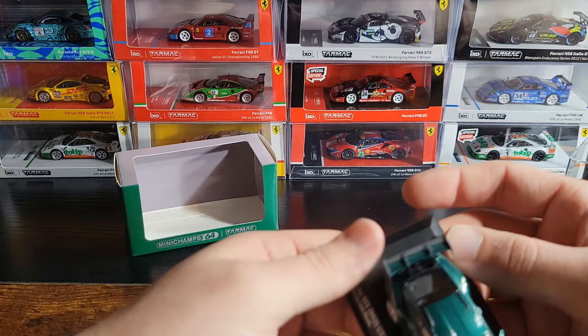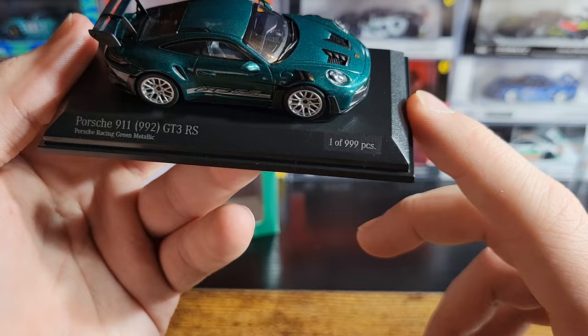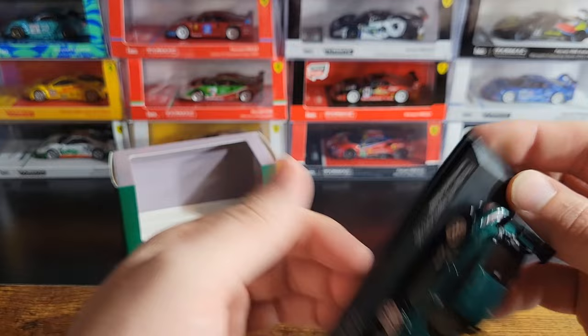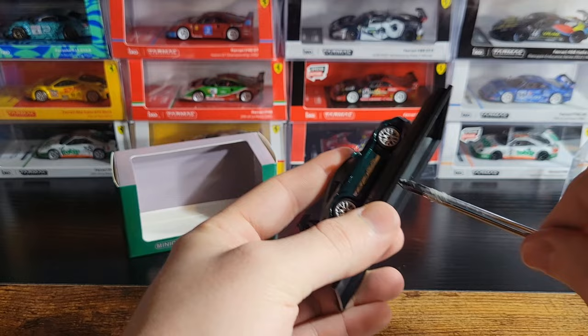Either way, the car itself looks really nice. I'll pull off the acrylic. I did already take this off the base — if you look on the other side, it says Porsche 911 992 GT3 RS, Porsche Racing Green Metallic. This one is limited to 999 pieces. I did some photographs with it on my Instagram, which is why the car is backwards on the plate. But we're going to take this off the base plate today — it's not a super fragile model, so we'll go ahead and unscrew it.